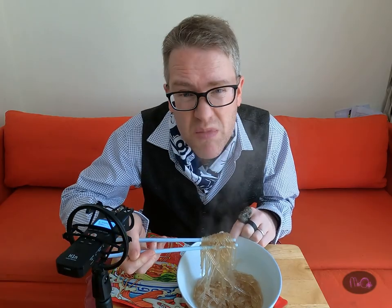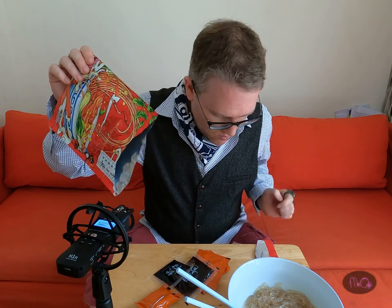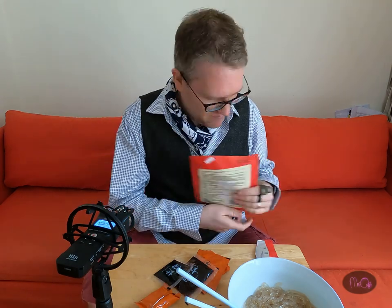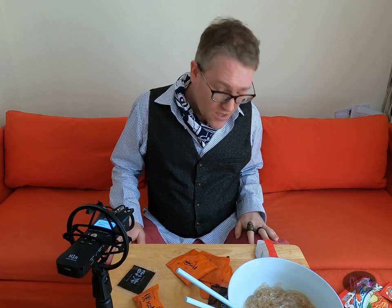Okay boys and girls, so this is the third kind of spicy noodle that I'm gonna try. I don't know — buckwheat noodles or vermicelli? I don't know what it is, but it's these kind of see-through noodles. There are six condiment or sauce packets and no English to be seen anywhere.